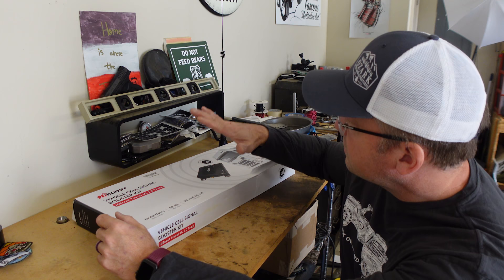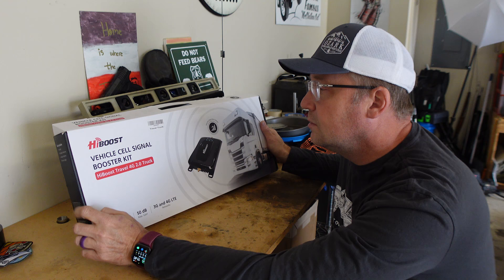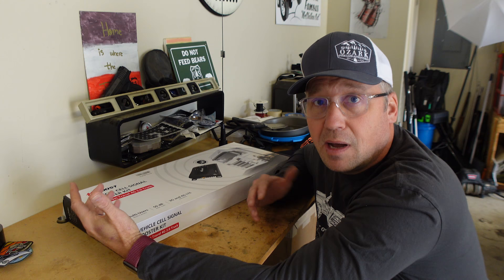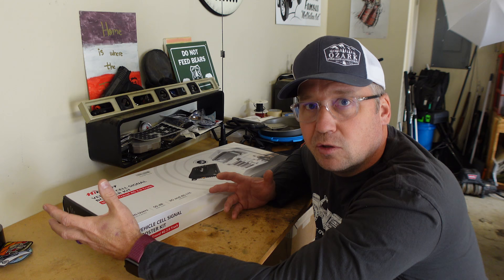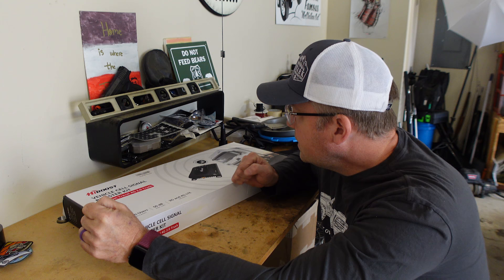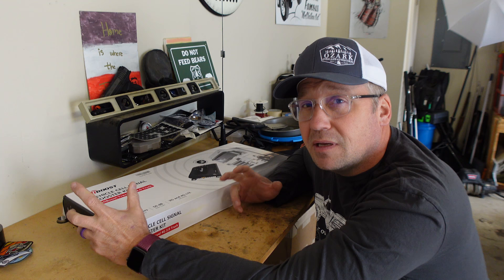This is the HiBoost cell signal booster kit — the 4G 2.0 truck kit — and I want to give this thing a shot. There's been plenty of times where I've been out without my wife or my kids and needed to communicate with them. I do have a Garmin inReach which works really well, especially in emergency situations, but it's not perfect, so I wanted to give this cell signal booster kit a try and see if it actually makes a difference.